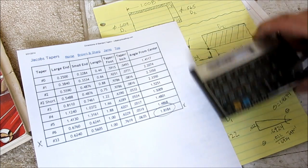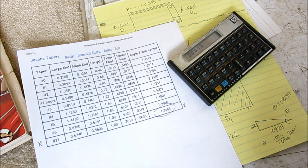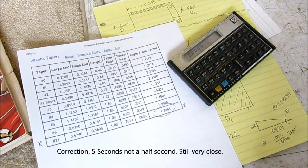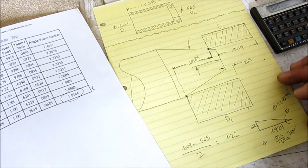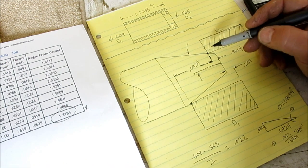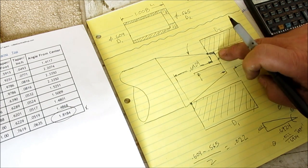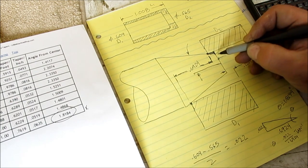Now we can work backwards and solve for the diameter at the intersection. We know the angle is 1.8199 degrees. The distance from the measured reference to the end face minus the small ring measurement: we compute the extra triangle leg, multiply by two, and subtract from d2 = 0.565. The tangent of 1.8199° × 0.0466 = 0.0015; × 2 = 0.003; 0.565 − 0.003 = 0.562 inches.